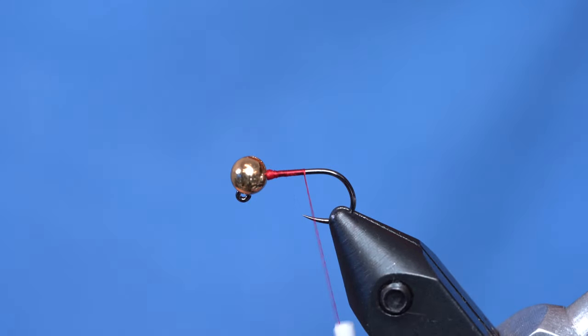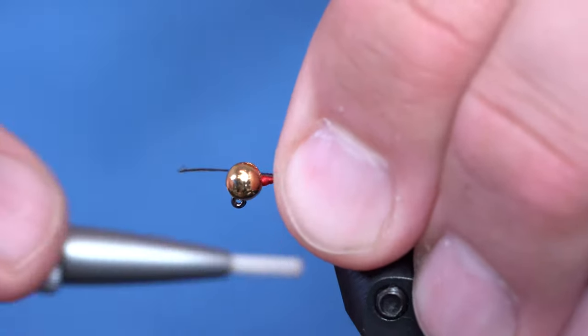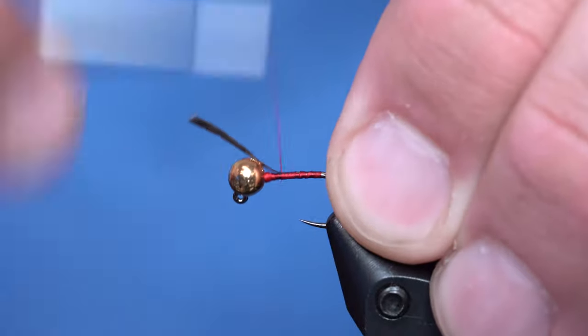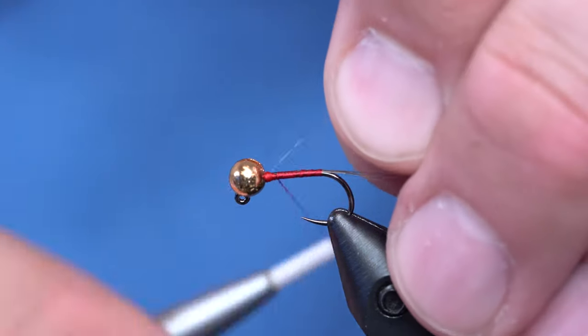I'm going to tie in just a Dunn colored Coque de Leon — you could use the speckled Coque de Leon, whatever you want on this one. You want the tail to be roughly the length of the body. For the pheasant tail body, instead of ribbing it with wire, I'm just going to rib it with monofilament and leave it pretty natural.